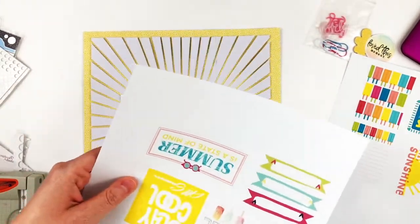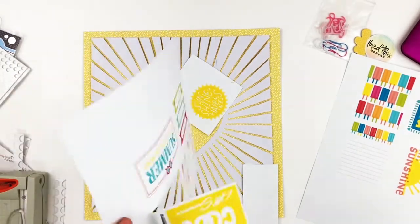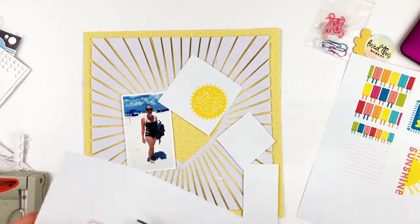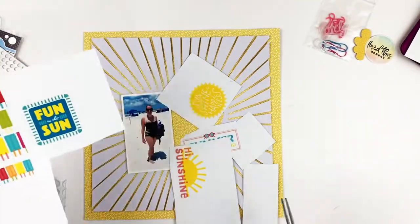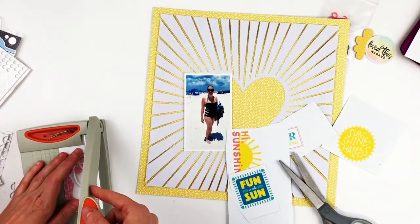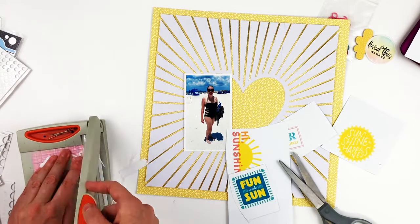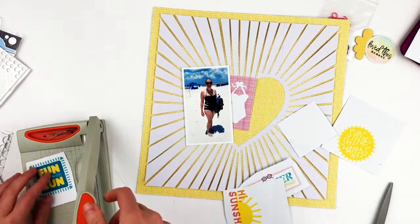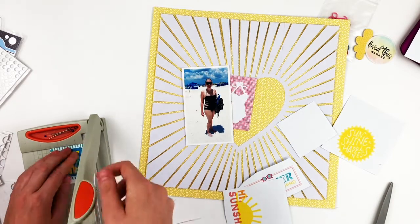I'm using a picture of me on the beach when my husband and I went on a vacation together. I backed the cut file with a yellow paper that's from the Little by Little collection by Shamel.